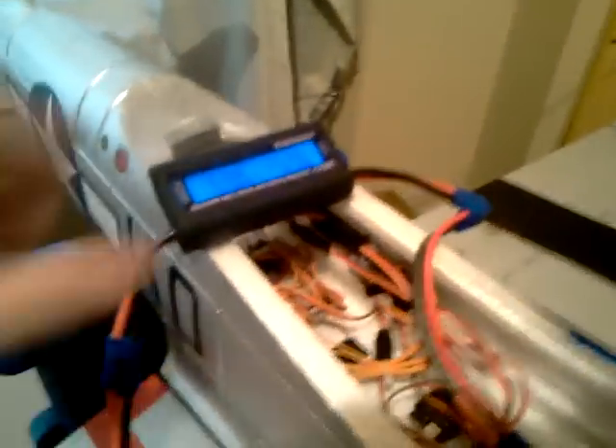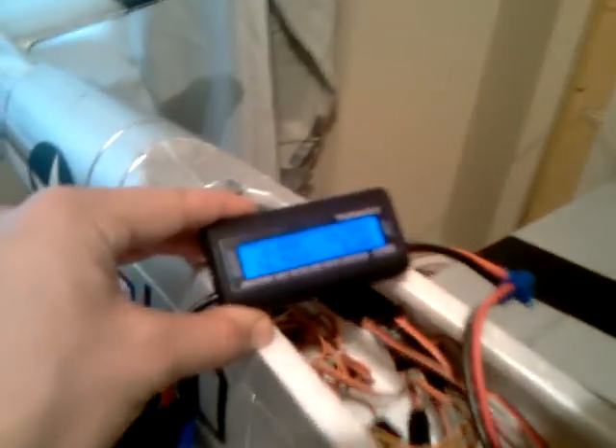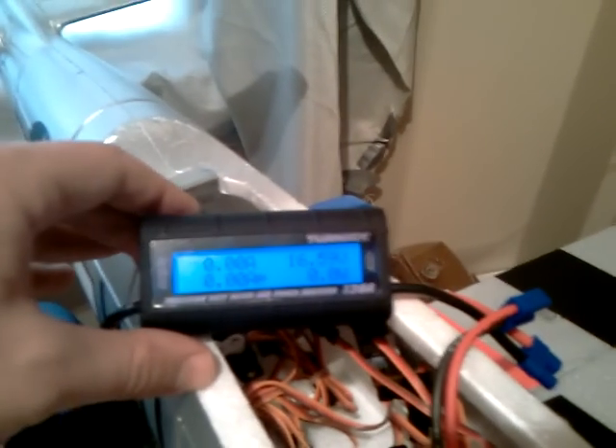I have my new Turnigy precision watt meter and power analyzer here. I just got it in the mail — I got it from Hobby King. It's like $24, I think it was $4 to ship, and it only took about two weeks to get it. So pretty good deal.